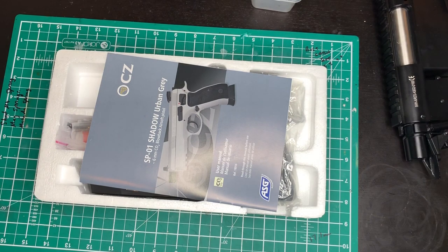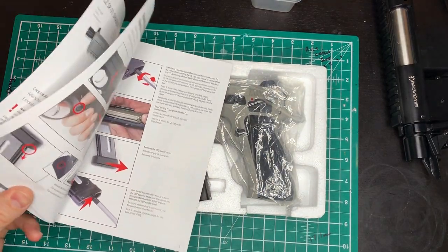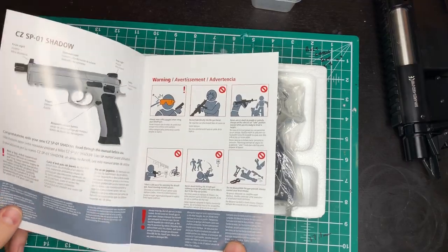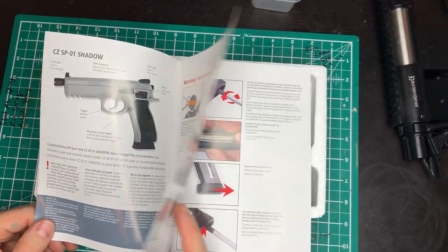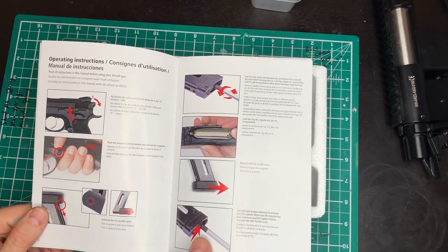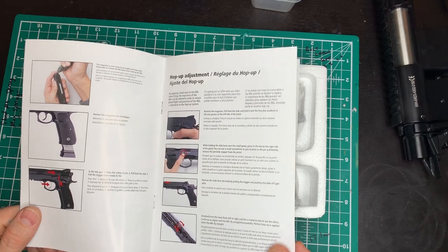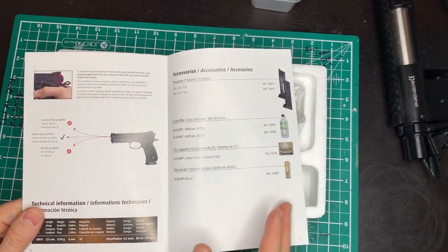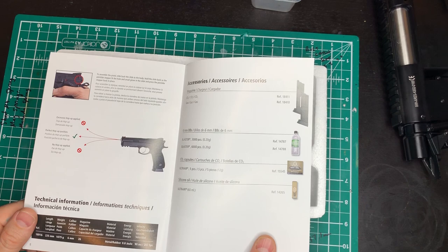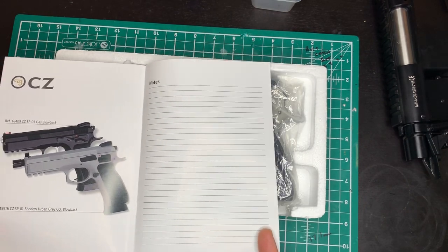First of all, nice green box with a polystyrene base — not anything particularly unusual but decent packaging. You get yourself a manual with the usual instructions: a rundown of parts of the pistol, the safety, how to load a CO2 bulb, how to take the bottom of the mag off, how to load the mag, how to adjust the hop-up, and what to look for when firing. So the usual kind of thing, with notes at the back.